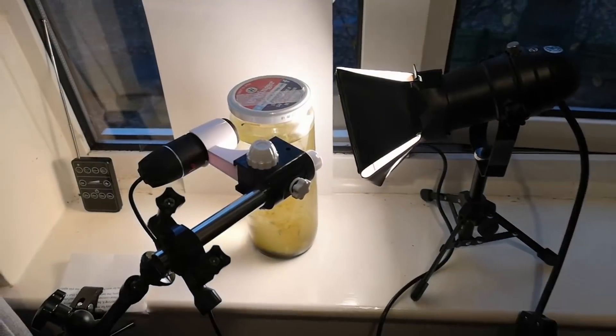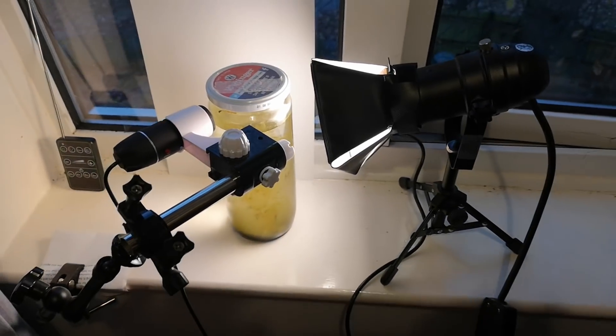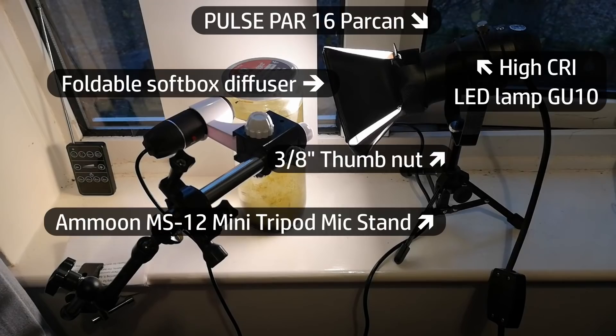The cheap little USB microscope that I'm using for this tends to drop the frame rate in lower lighting conditions, so I've added a light to the setup — just a high CRI LED light bulb in a little can on a small tripod.